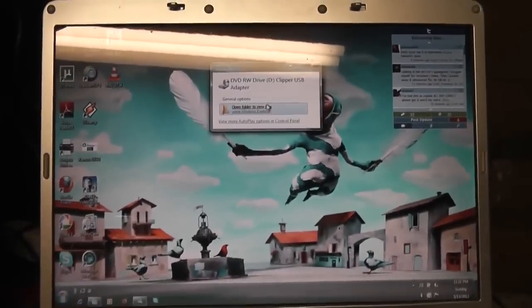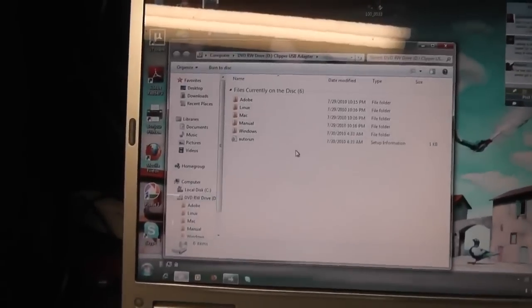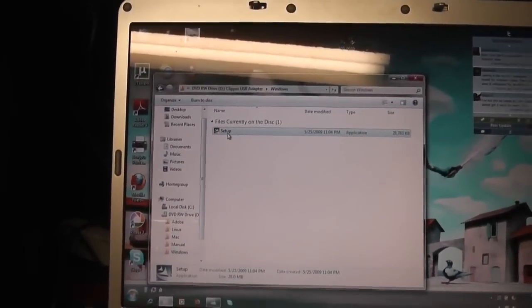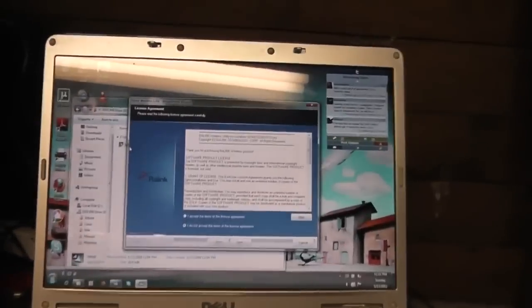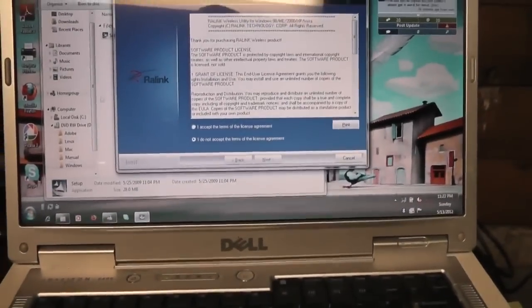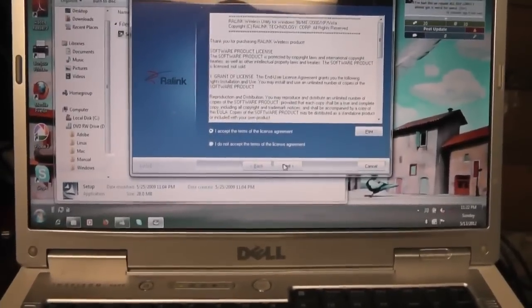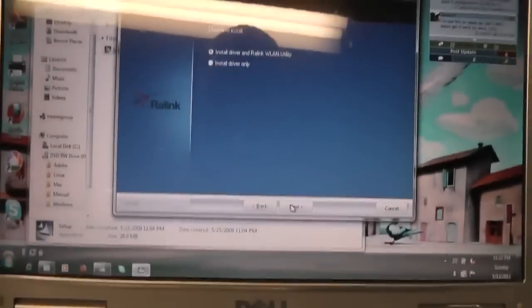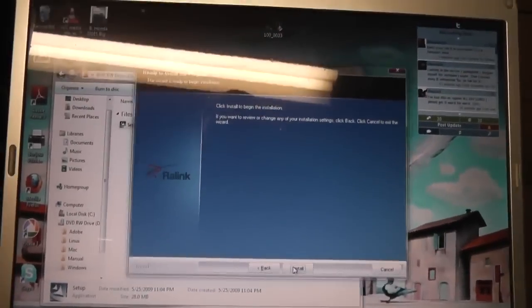It just wants to open up the folder, so we'll go ahead and do that. Windows setup — great sound effect. Going through the setup is pretty easy, just accept the terms and agreements. That's a first for the tech channel — install driver. It's a Ralink WAN utility. Sure, install everything.